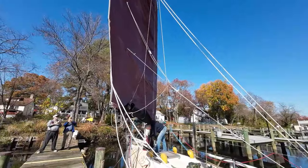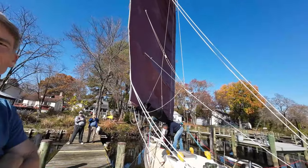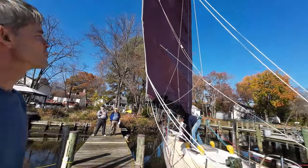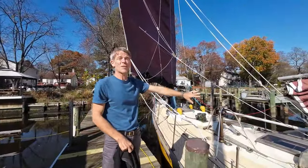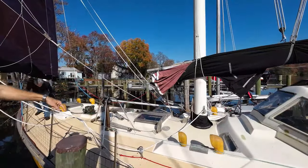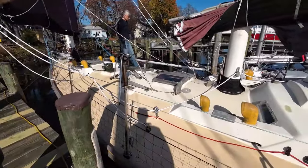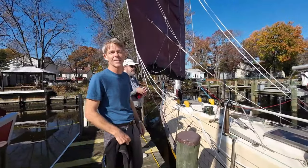Wave Rover has basically the same sheeting system, but it's just on the leech of the sail. You have it on each side. Why is that, Mike? That allows me to sheet the sail onto the center line, which you can't quite do with single sheets because the anchor point is on the outboard edge. So it allows us to pull the sail further onto the center line — in theory, pointing a little bit higher.